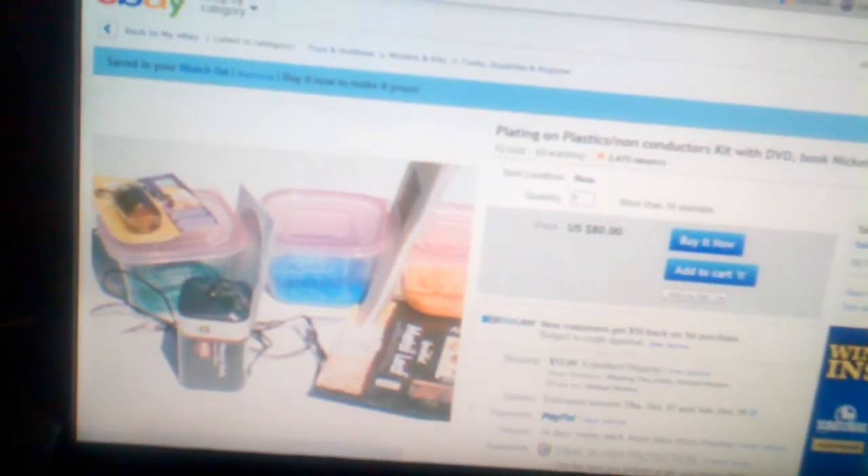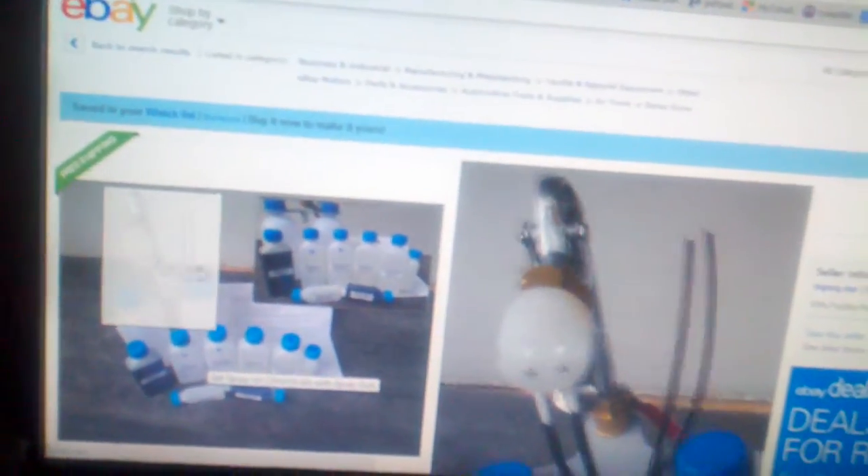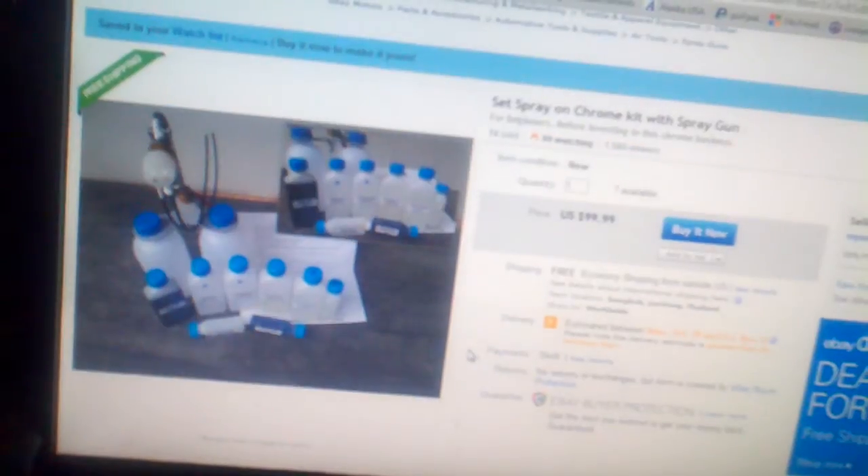The second one is a spray-on style. This is $100 and it comes from Thailand. It comes with the sprayer and all the different chemicals that you will need to start up, and it says this will cover one helmet, so it's not a whole lot.